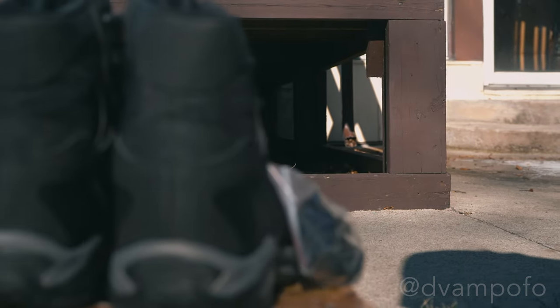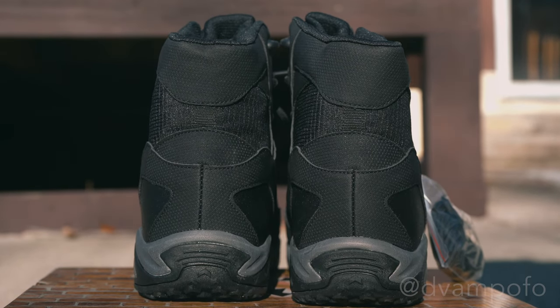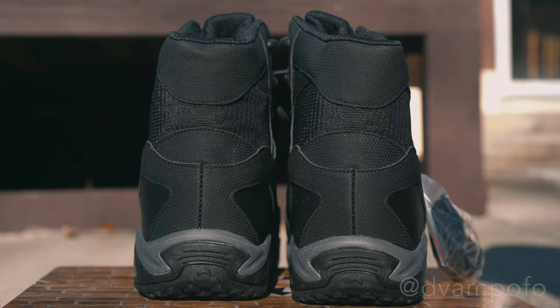These boots don't have a pull-on strap, which I would have liked. If your laces are a bit tight from the last time you wore them, having pull straps would allow you to quickly get your feet into the boot in an emergency. It's not a big deal, but still a good feature to have in my opinion.